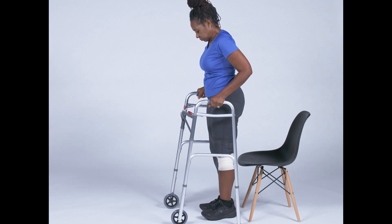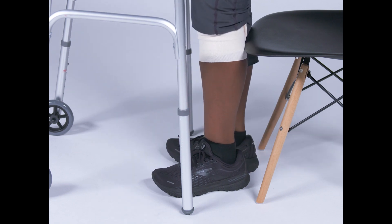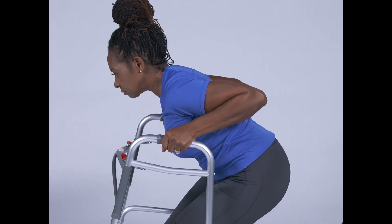To sit down in the chair, a similar approach should be used. Make your way to the front of the chair. Do not hold on to the walker with both hands and attempt to sit down, as this may cause you to fall into the chair or miss the chair completely.